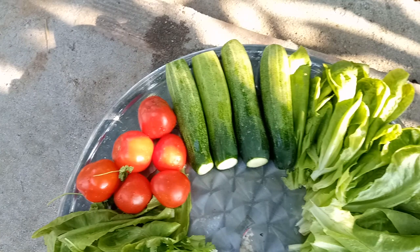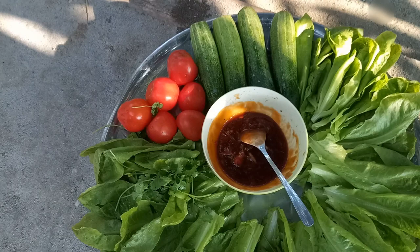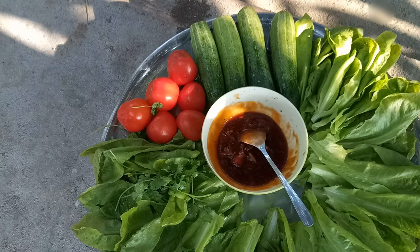Salad, cà chua, dưa leo, and a cup of water. This is very good.